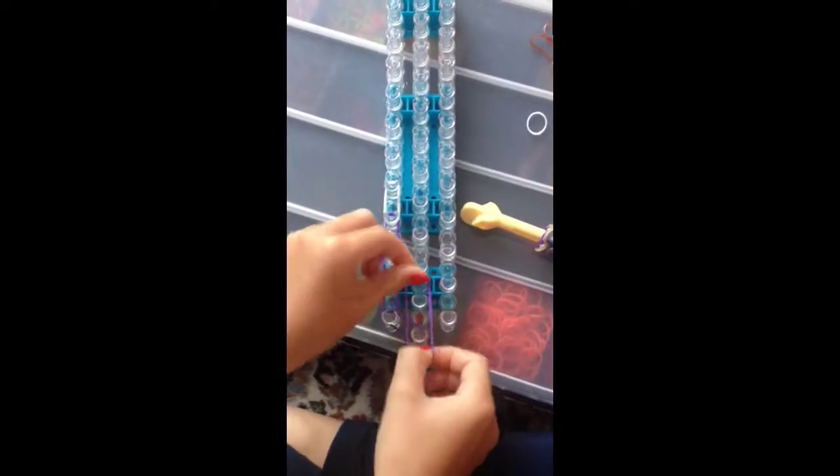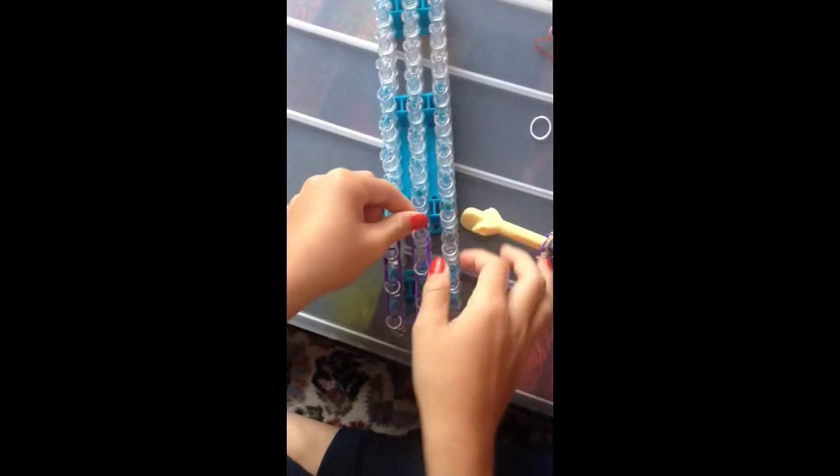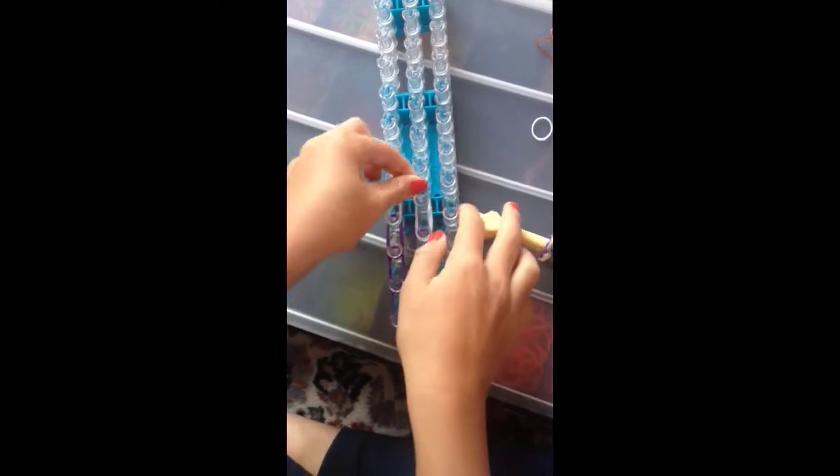Now you are going to do the same in the middle: one, two, three, then get your two whites and put it on.